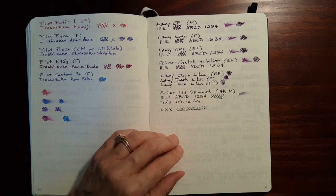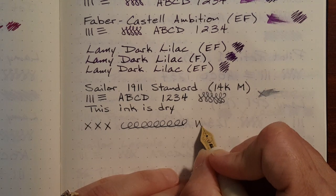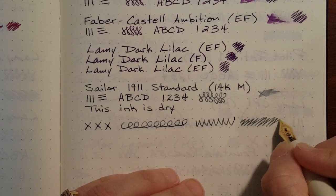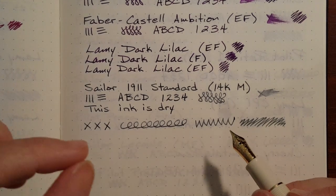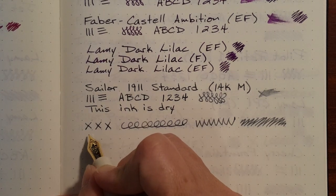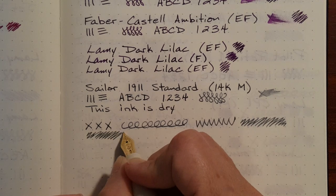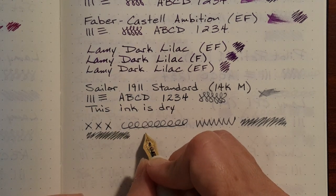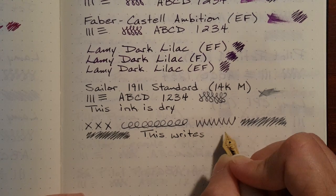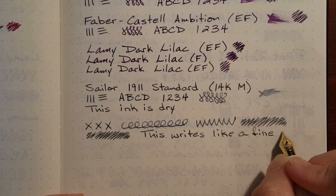I like to use my pens and inks in pairs. I've been using this pen with my Jin Hao that has a Nemosine 0.6 stub nib, inked up with Iroshizuku Chiku-rin, which is kind of a light lime green. That lime green and this gray ink just really look good together — that broader nib paired up with this kind of fine medium. And yeah, this kind of writes like a fine medium.